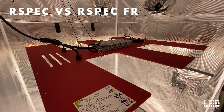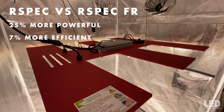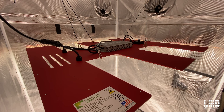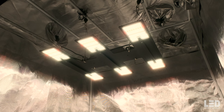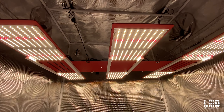Compared to the previous Scorpion R-Spec, the new version is 25% more powerful and over 7% more efficient. I'll get into the specific numbers and show you the spectrum on the Scorpion R-Spec FR soon. For brevity, I won't mention the Blackbird in this review. You can find a link to all the Scorpion series lights along with the Diablo and Blackbird review in the description below.